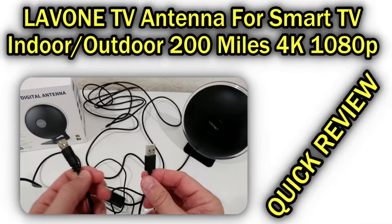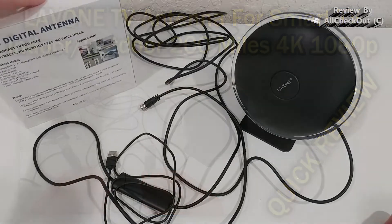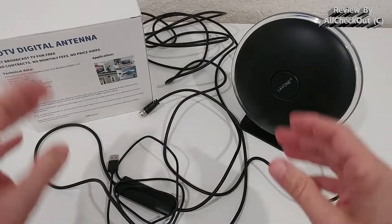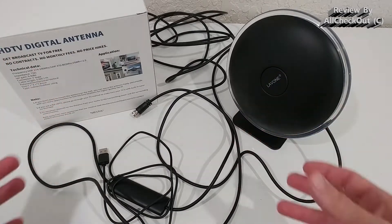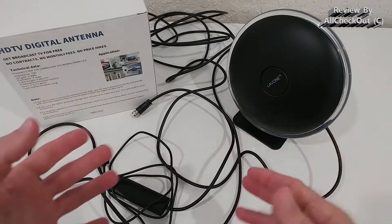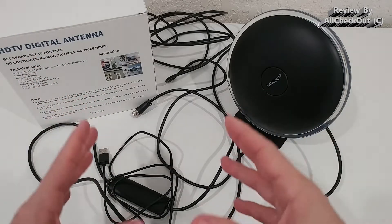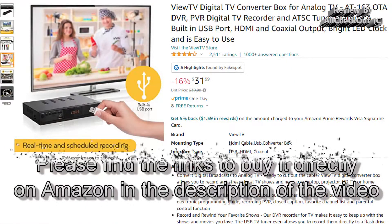Welcome to this short video about the Lavon HD TV digital antenna. It comes with this box, with a little bit of specs and description. To use it, you need an HD TV with a digital receiver. Of course, you can also use it with an external receiver — you can buy external receivers where you can use such an antenna, so you're not lost if your TV doesn't have one built in.